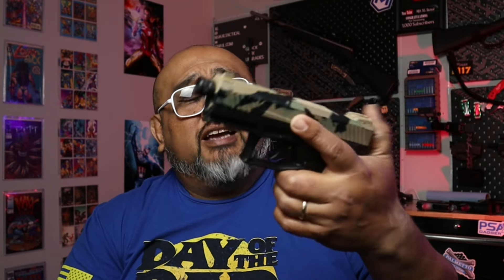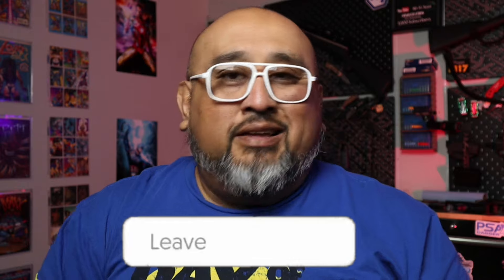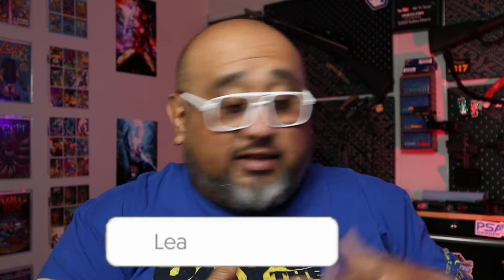Here we have two pistols chambered in .22 Long Rifle. On my left is the TX22 — a beautiful handgun we've done a little rattle-can work to, holding 16 rounds. On my right is the FN 502, also chambered in .22 LR — quite an awesome firearm. I have them because I like shooting different calibers.